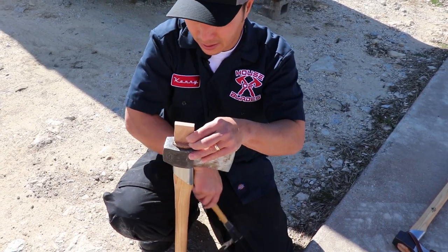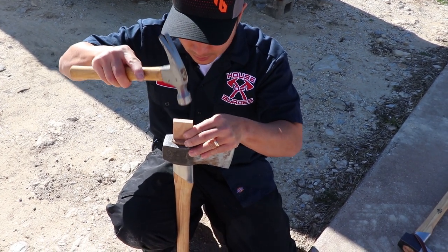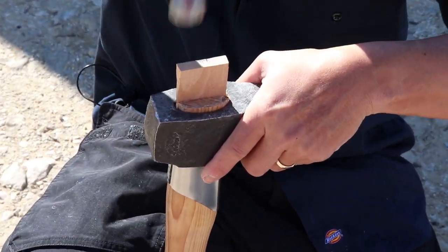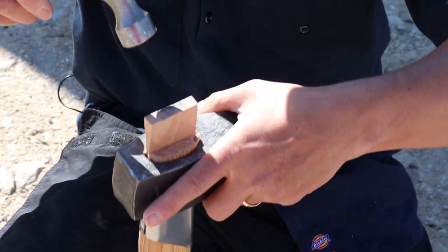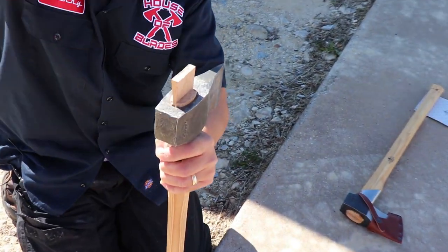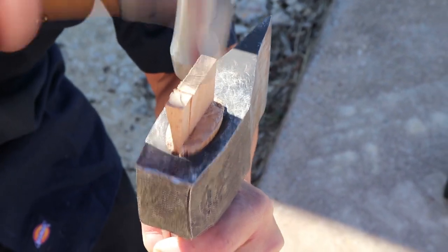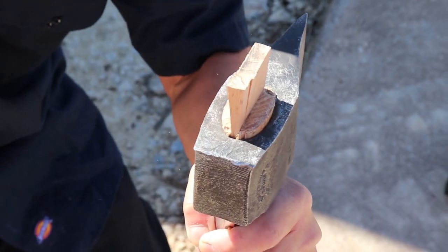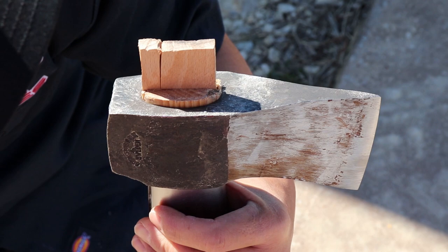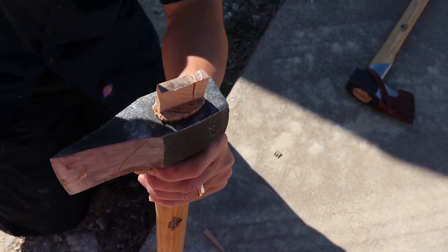I finally get it cut right and start hammering it down. While hammering it down, I'm about to have a little snafu — you can see a split in the wood. There it is: the wood split on me. I wasn't expecting that, but I just kept going because I felt if I got it tight enough it'd be good enough. I didn't have another shim, so we kept going and it held up fine.